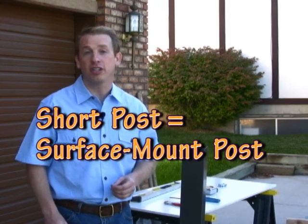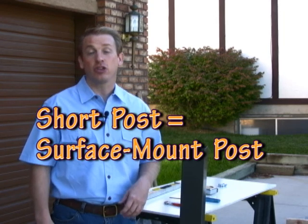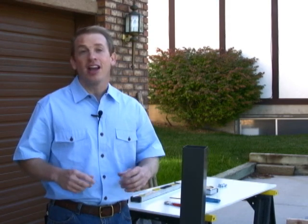See the mail case short post installation video for further instructions. If the slab is less than three and a half inches thick, then it's better to break out a small piece of concrete about eight inches in diameter and then install the mailbox using the long post.